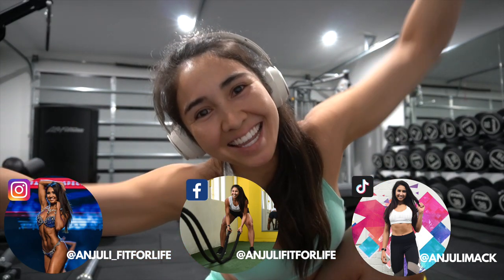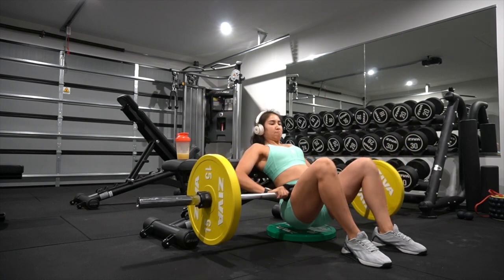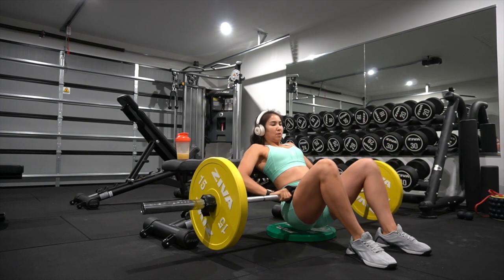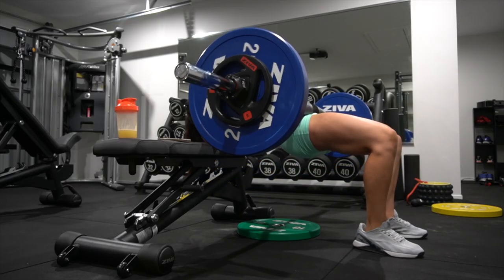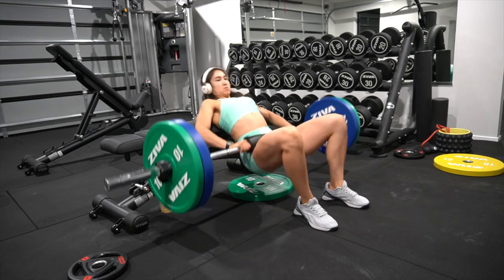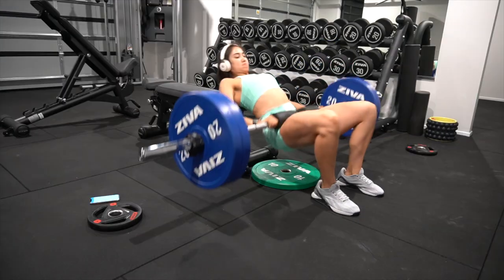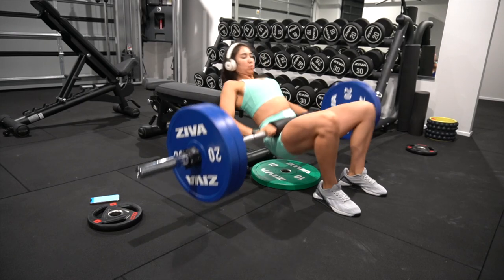It's leg day! I started my workout with some knee rehab as well as booty banded exercises. Here you can see my warm-up sets for hip thrusts — I started warming up with some lighter weights relative to what I'm used to lifting, then started increasing before starting my working sets at 100 kilos.